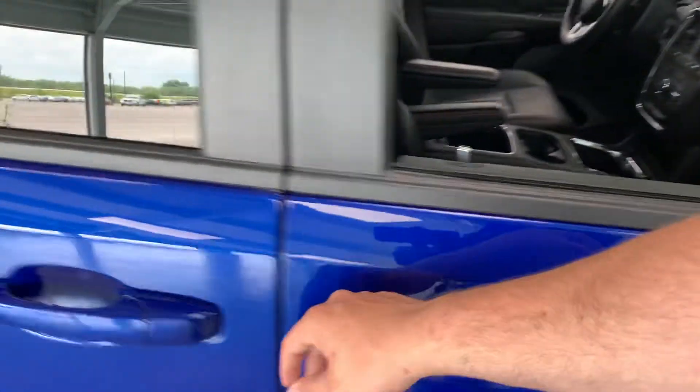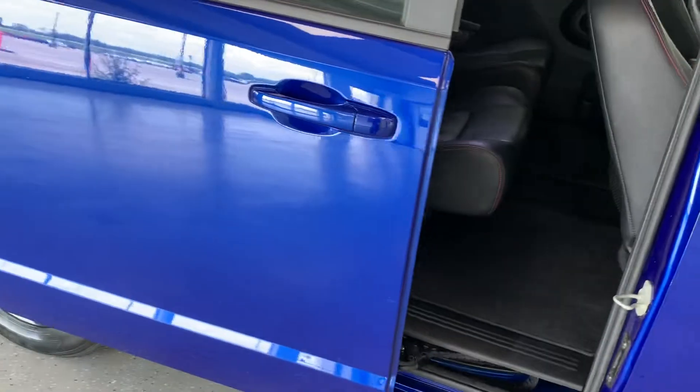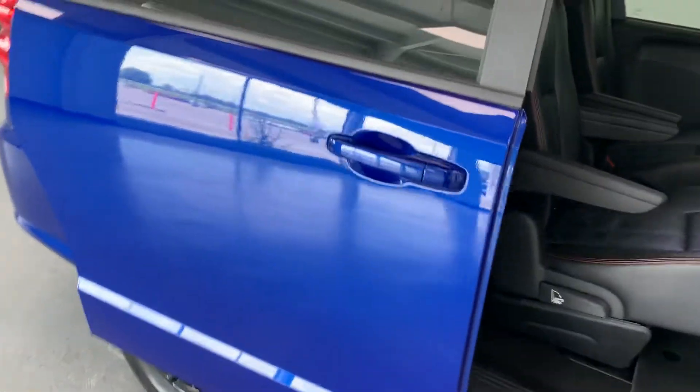Body colored mirror caps as well as door handles. These are full power doors — the whole van does have both power doors and a power hatch.